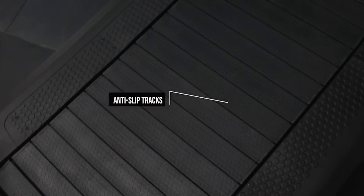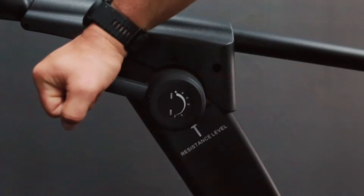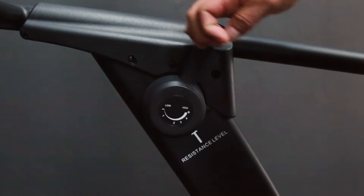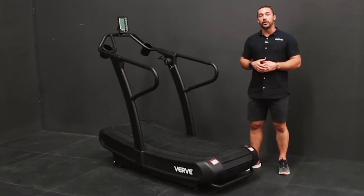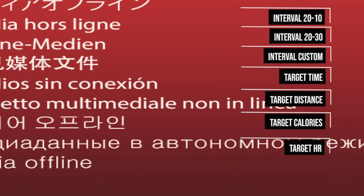The track on the runner is anti-slip, so you can change the levels from one all the way to level four without having to worry about losing traction while performing your exercises. The design on the curve runner is very easy for you to change the modes. We put seven different modes of exercising for you to go from one to the other, depending on what type of stimulus you're trying to use for your workout.